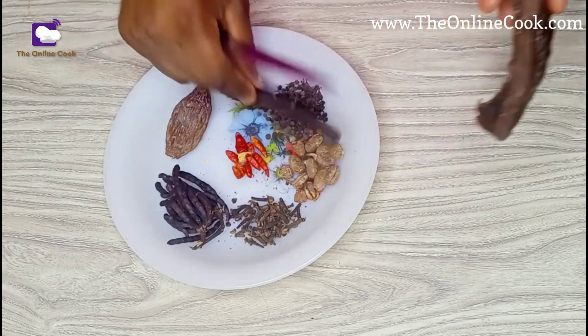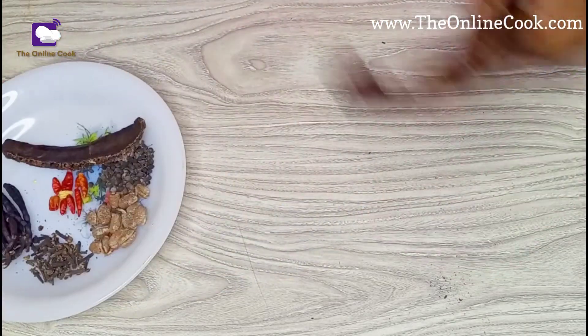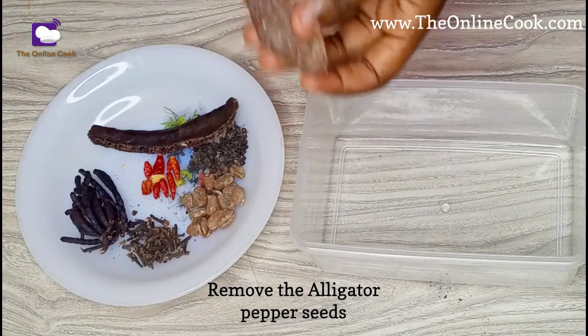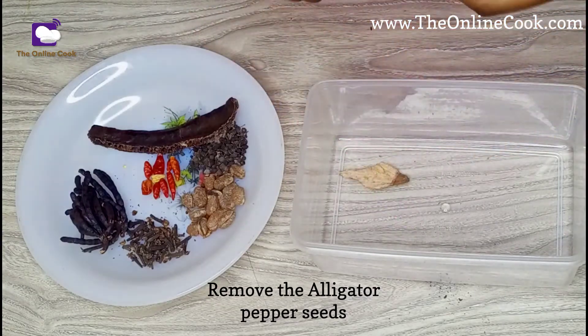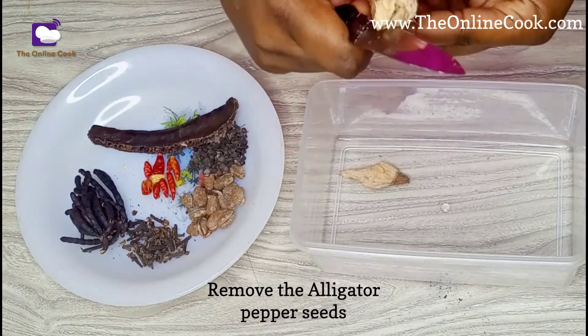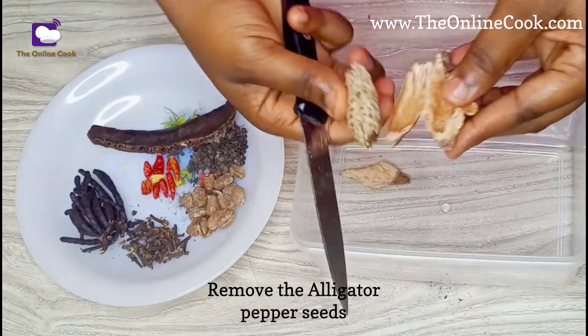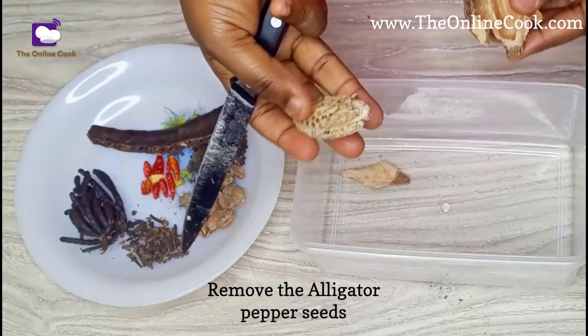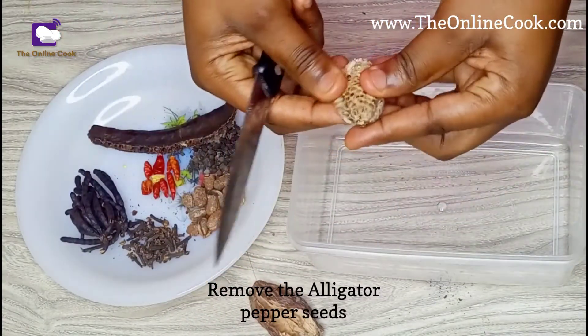As I always say in the video, let me know what you think. This blog is all about sharing and learning from one another, so leave your comment. Next, I'll remove the seeds inside the alligator pepper by breaking open these pods and taking out the seeds. This process is time-consuming but it is worth it.